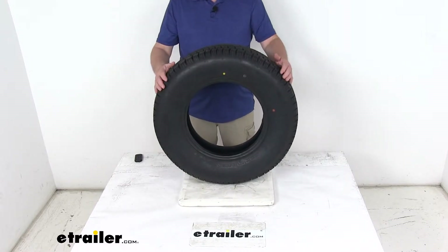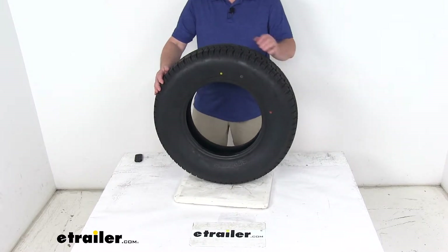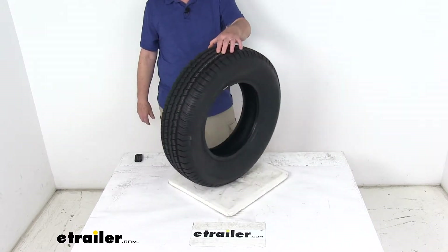This tire does meet the DOT — Department of Transportation — specifications, and it does exceed your federal motor vehicle safety standards.